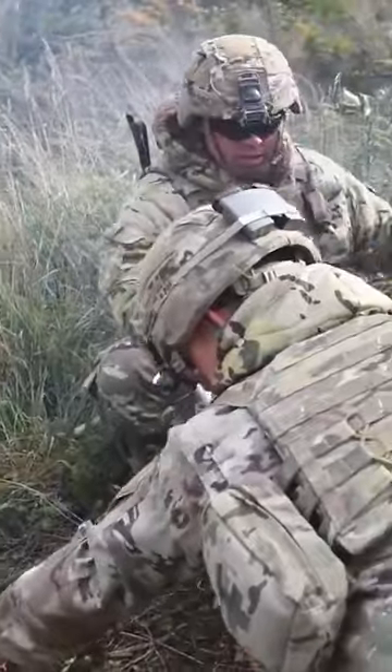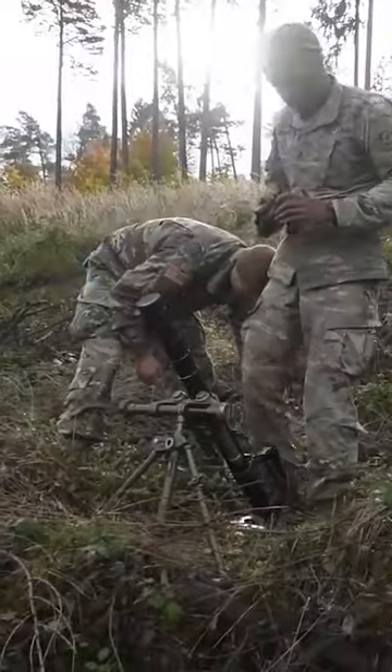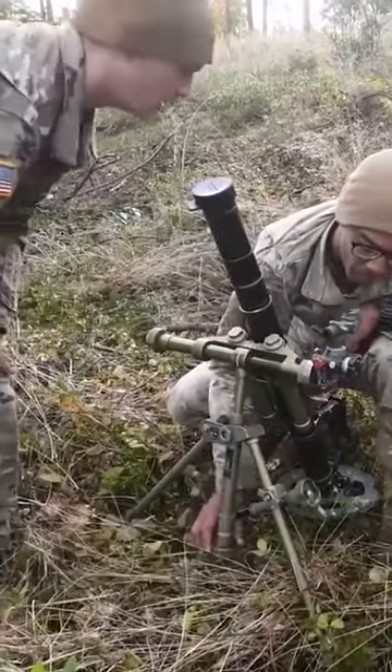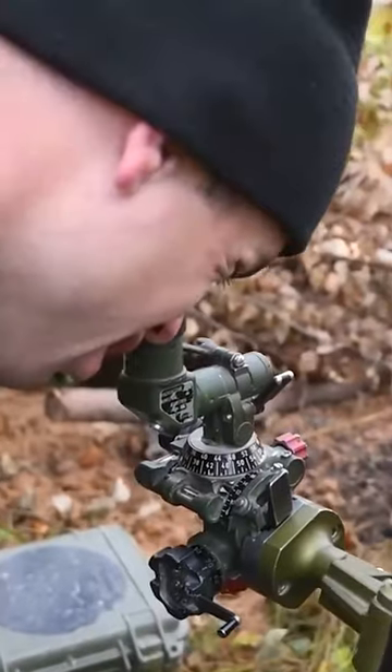The M224 Lightweight Company Mortar System was developed to replace the less accurate M2 and M19 mortars, which had been in use since World War II. The first prototype was manufactured in the mid-1970s during the Vietnam War.